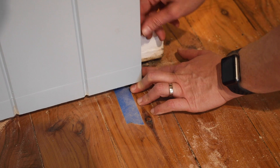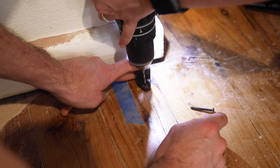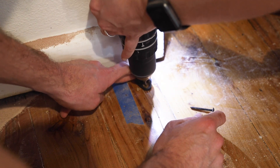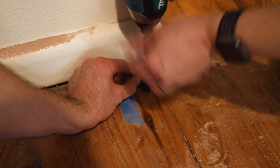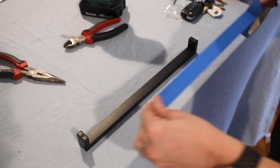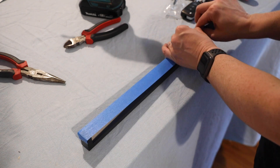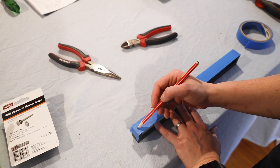To keep the door tracking at the bottom and stop it from rubbing along the skirting boards, we installed runners to the floor. Given we were going into timber floors it was as simple as pre-drilling and screwing them into place. The last step was to install the door handle on the front side. I used blue tape to mark where I needed to drill.